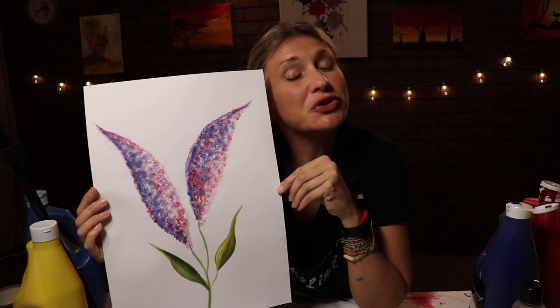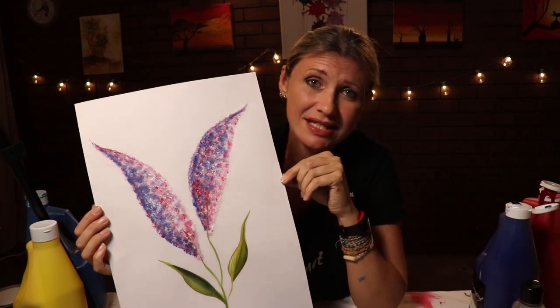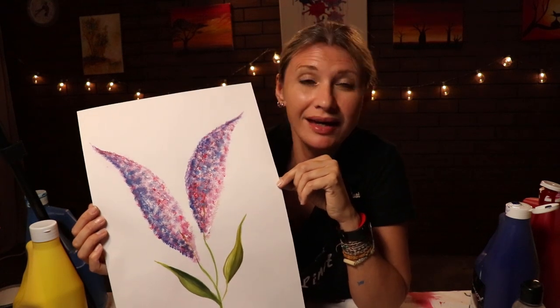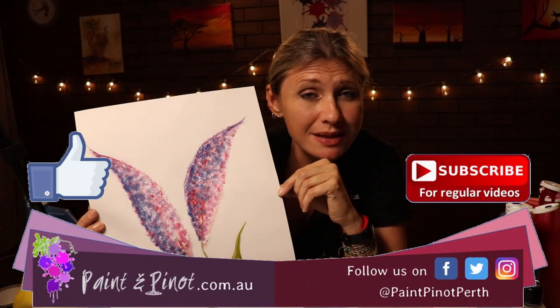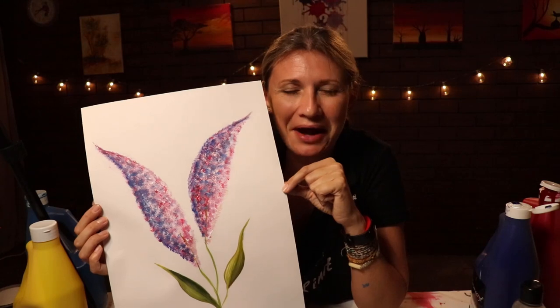So there you have it guys, hope you've enjoyed today's video on how to produce a painting like this really quickly. The reason we do these top tip techniques is to show you how simple and fun painting can be without having to spend hours and hours over a painting. If you've enjoyed today's video, please hit that like button just below as it really does help our channel. If you'd like to see more top tips, we upload weekly videos so hit that subscribe button below. Alrighty guys, we'll see you next time. Happy painting!